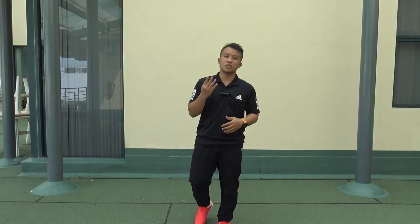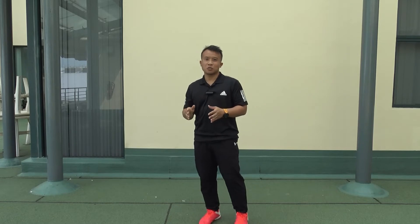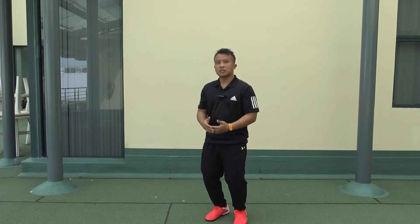Okay, hi everybody. We're going to do sequence number four, which is essentially jumping jacks. I'm going to call it jumping stars for the ease of your understanding.